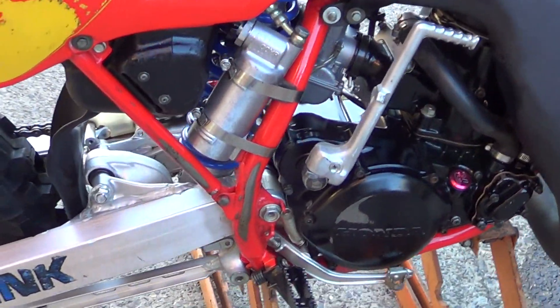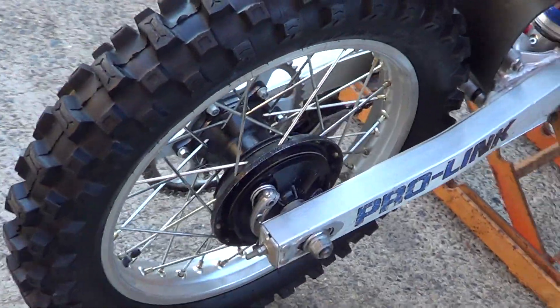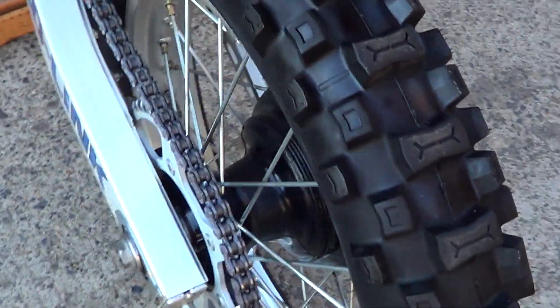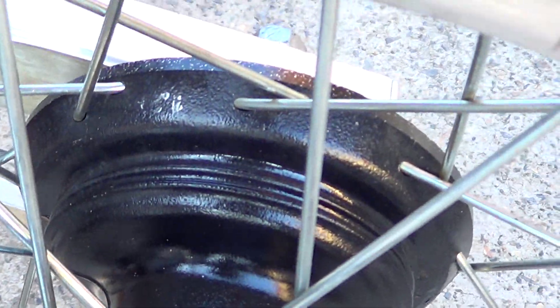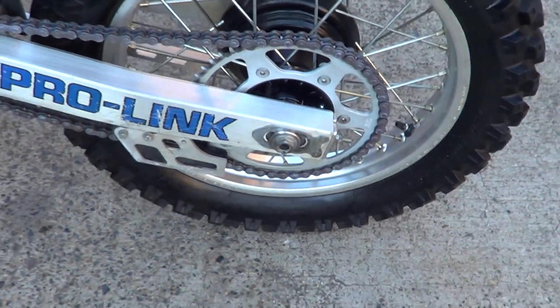Back shock's in really good nick. Same as the rear — all the original spokes, it's all nice and shiny, still got the part number down there on the hub. New chain and sprockets.